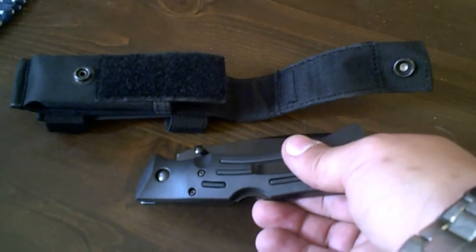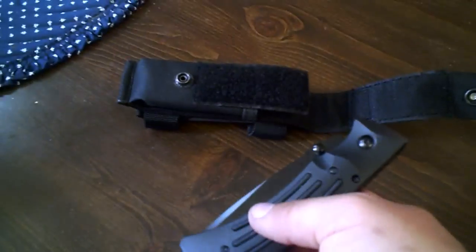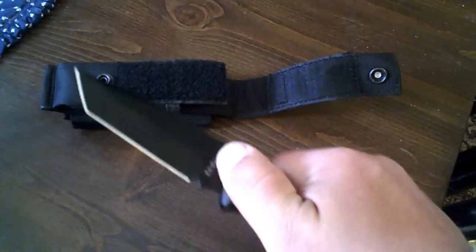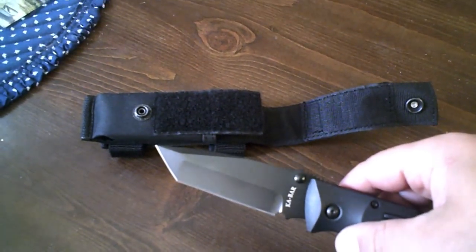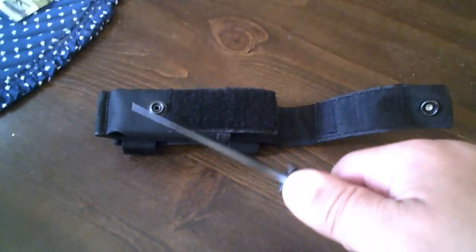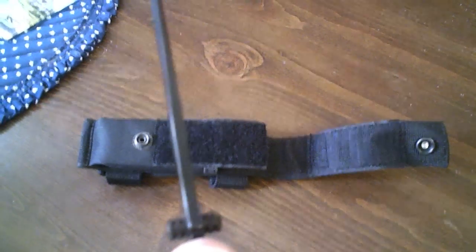This is the K-Bar Mule — it is a beast of a knife. It's a very big pocket knife. The blade on this is made of AUS8A, very good steel in my opinion.